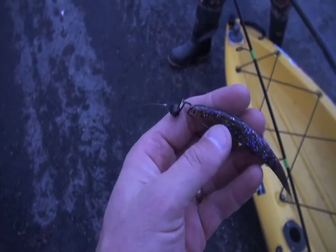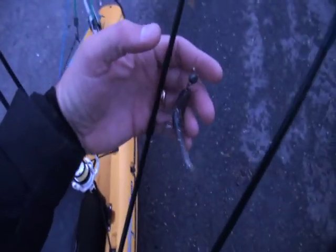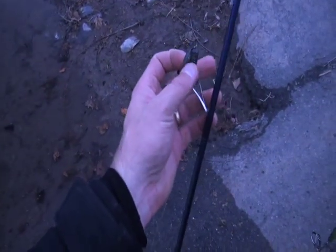We'll see how the smallmouth like this copper and purple flake soft jerkbait on that swing jig. I got a couple smaller ones rigged up, and obviously we always have something rigged on a dragon head as well. All right, you ready to get them?